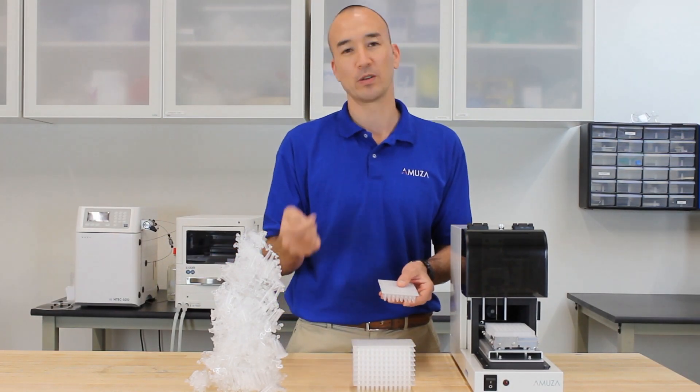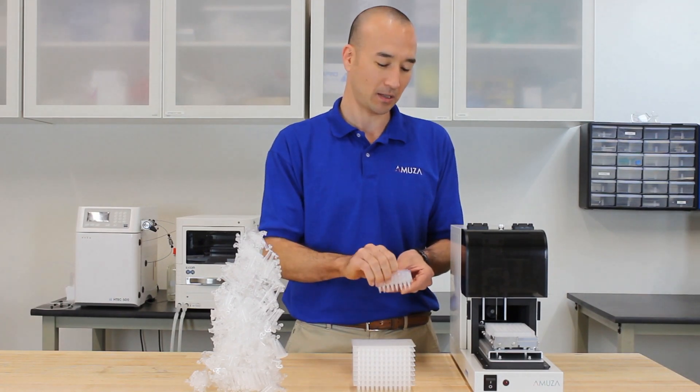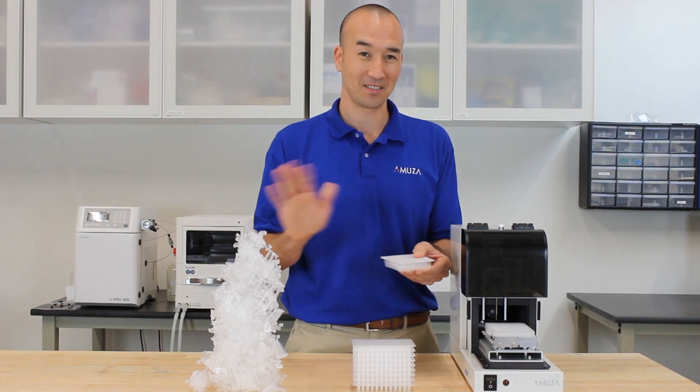And thirdly, you're probably familiar with opening and closing your individual vials. With a 96-well plate, you pretty much take your plate seal, you seal it up, and again, done.